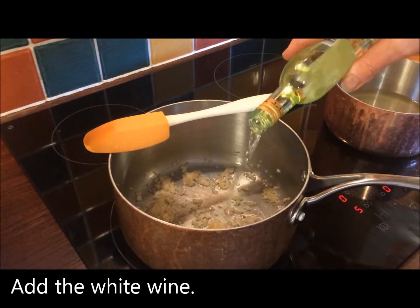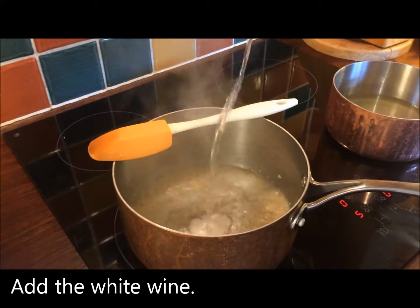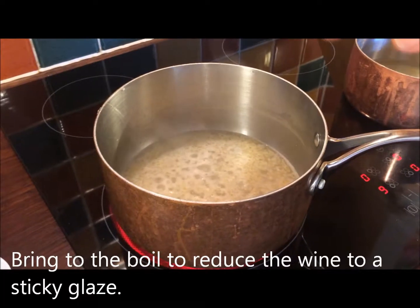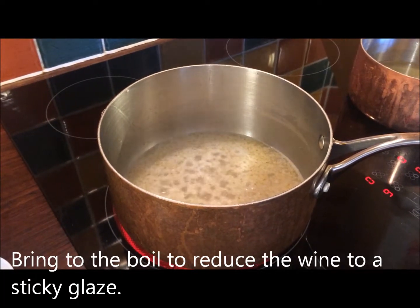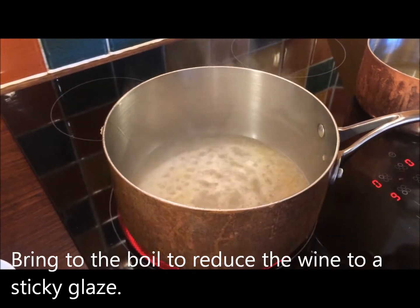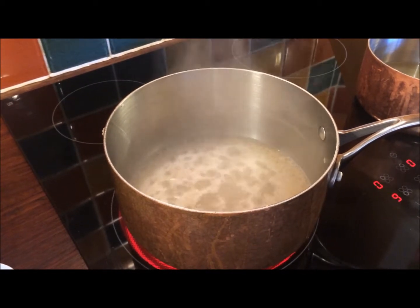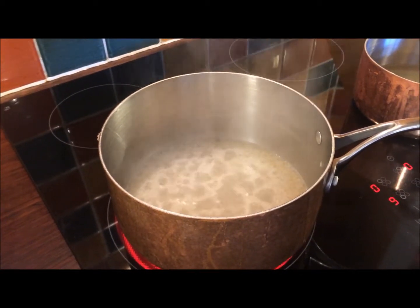Now I'm going to add about 150ml of white wine. I've added my wine and I'm now bringing it up to a rapid boil to reduce the wine down to a nice little sticky glaze. This will take 3 or 4 minutes, so just be patient and pour yourself a glass while it's happening.